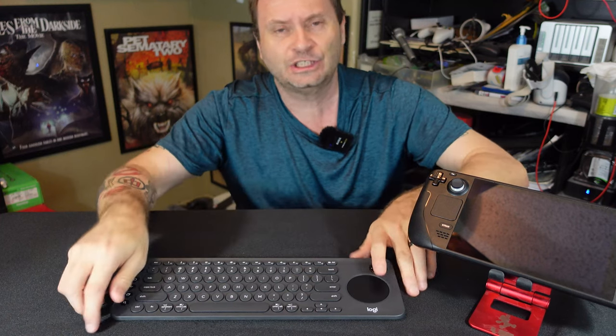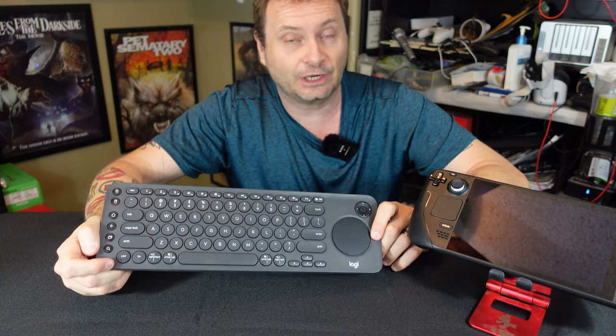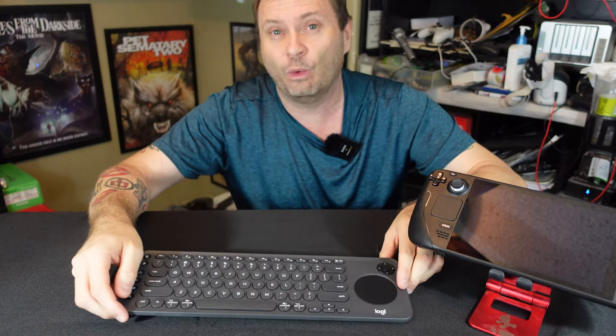But the Logitech K600 keyboard may just be the answer — the ultimate answer, actually — to the Steam Deck's needs. And let's talk about why that might be.